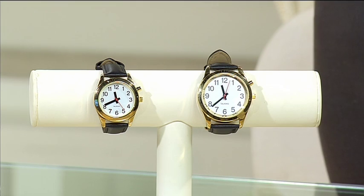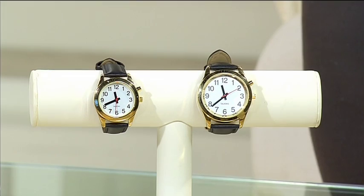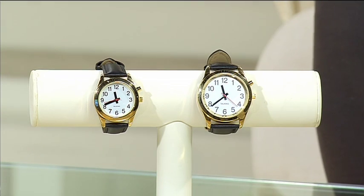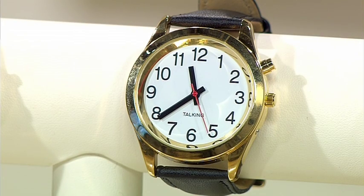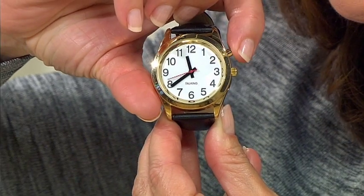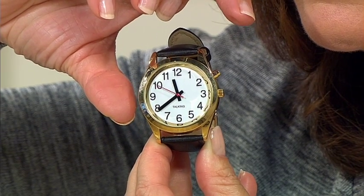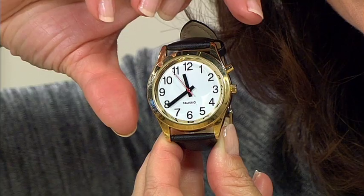We've got two different sizes here — a small and a large, or ladies and gents if you prefer — but I like to think of them as small and large because this is actually something really suitable for a younger child as well. The reason is that this is a talking watch. Not only can you see the time very clearly — they have great, clear faces with big easy-to-read numbers and easy-to-read hands — but you can also listen to it. I'll demonstrate now just by pressing this top button. Press the button... and there you go — isn't that fantastic?